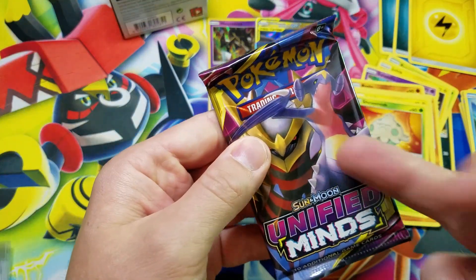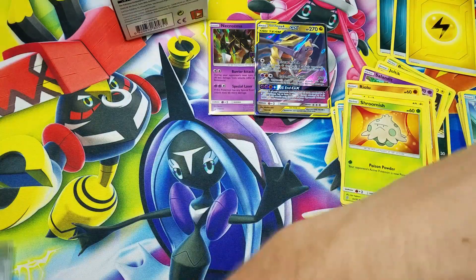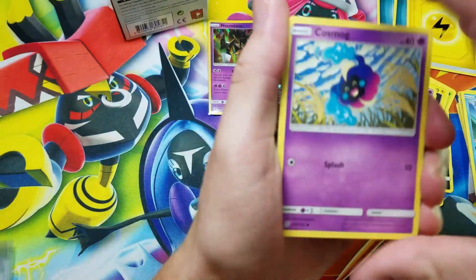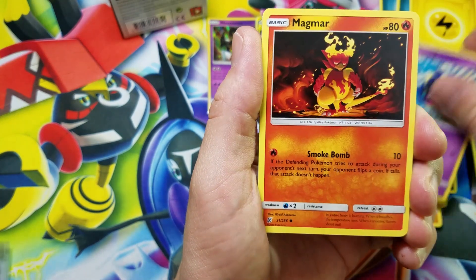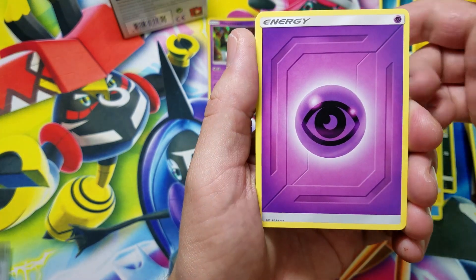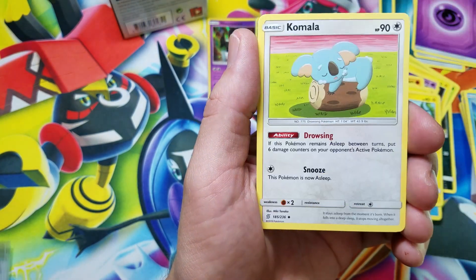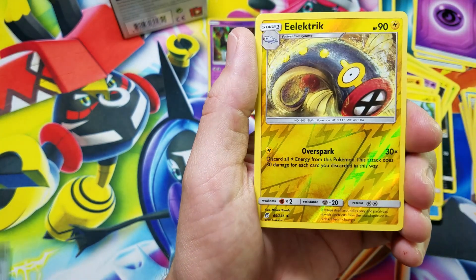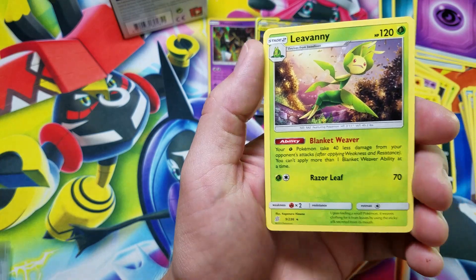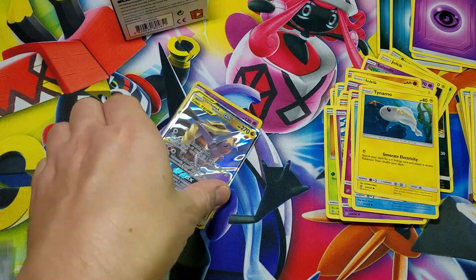Last pack — we got another one of these Garchomp and Giratina packs. Here we go: Cosmoem, Magmar, Cottonee, Snom, Tynamo, Psychic Energy, Recycle Energy, followed by Breloom, Komala, electric reverse holo, and our last card of the video is an Alolan Raichu rare non-holo. So we were able to pull one ultra rare.